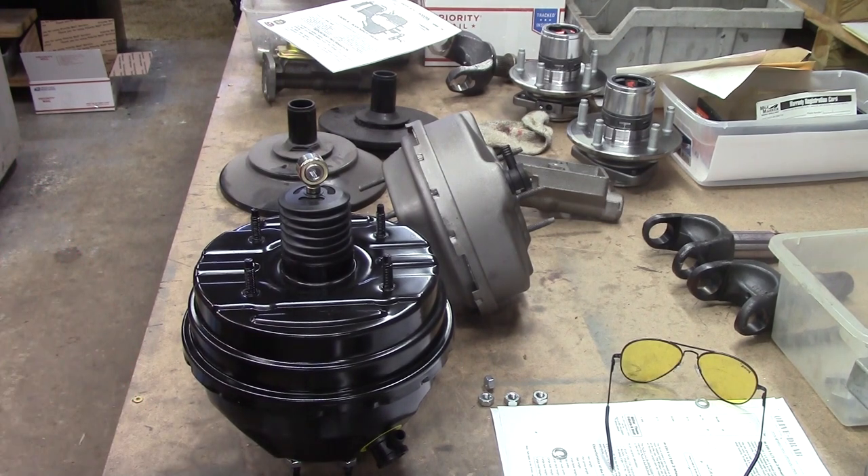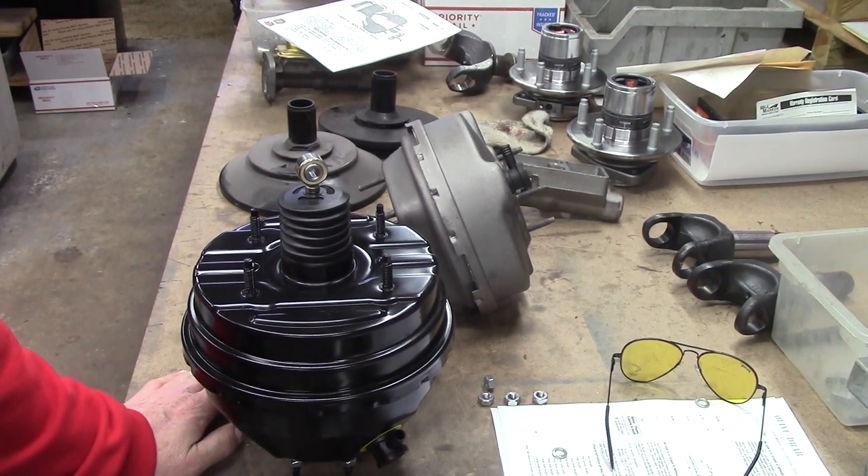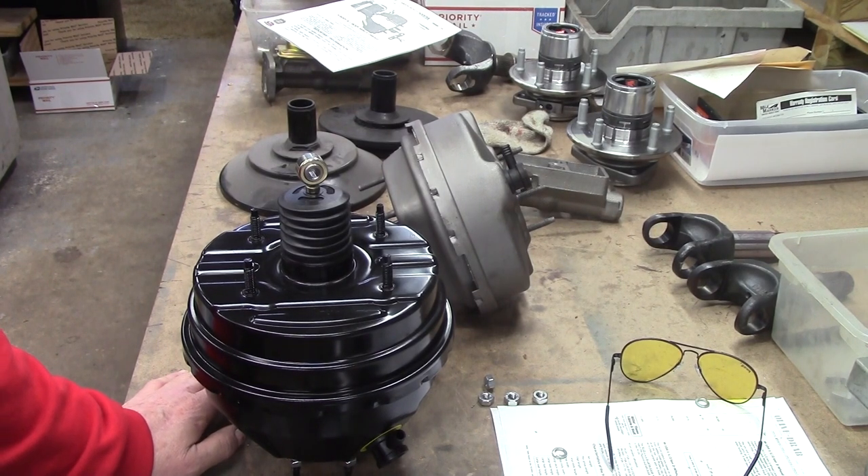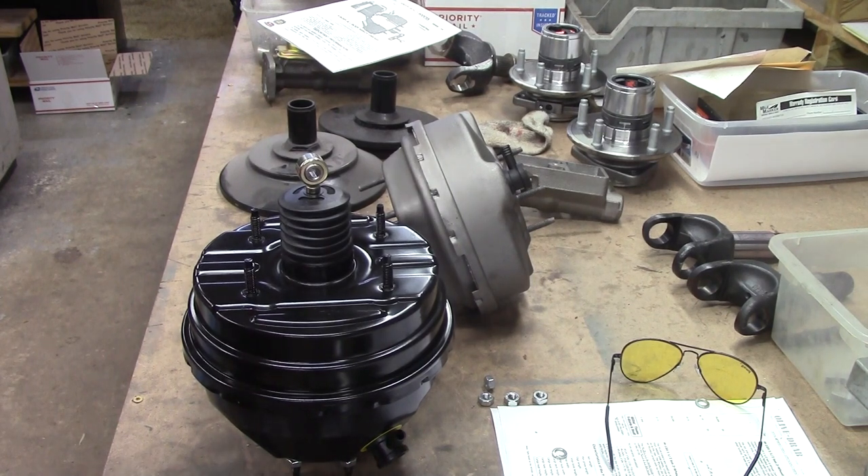It amazes me the number of people that don't know a damn thing about a Mopar, and yet when you ask them, why don't you take a look at your service manual — they're like deer in headlights. The idea never ever crossed their mind. When I was messing with these cars, they were about $200 for originals. Now they've got reprints everywhere for $45 or whatever, but a picture's worth a thousand words, especially when you ain't an expert.